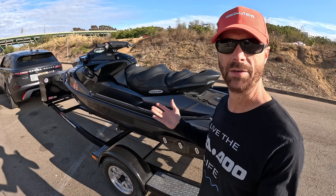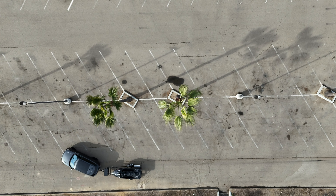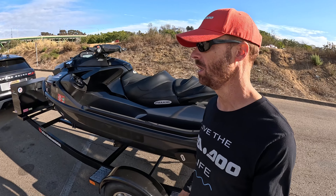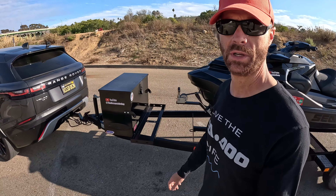Here we are in an open lot, so this is probably one of the best places that you can get yourself started to practice backing up your trailer. So let's go ahead and get in the vehicle, and we'll get things started.